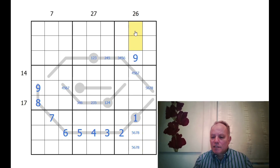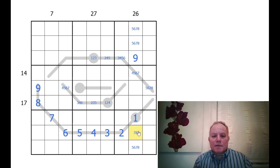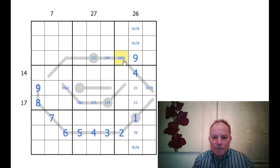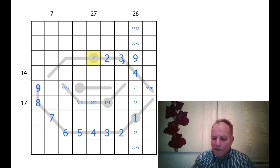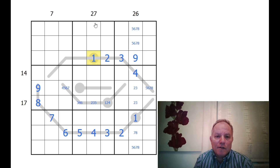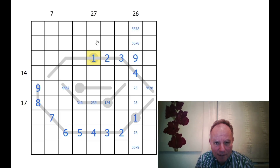This one down here can't be five or six because of the row, so these central three are four, three, and two. These two can be two and three, this one has to be four — and that's really restricted the beginning of the thermometer there.